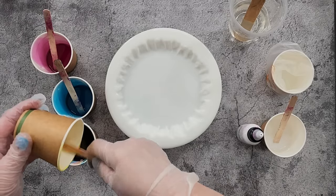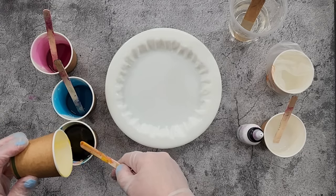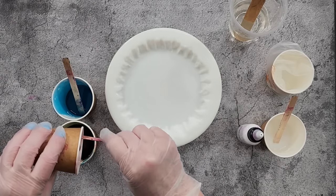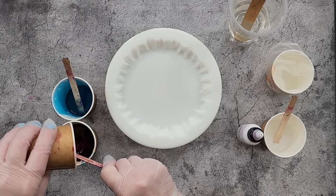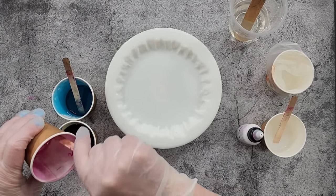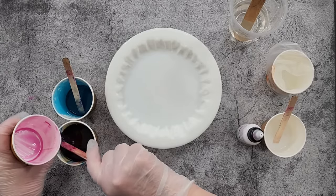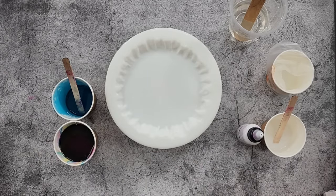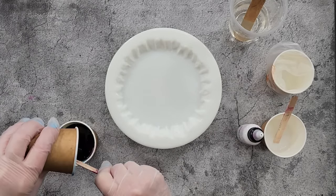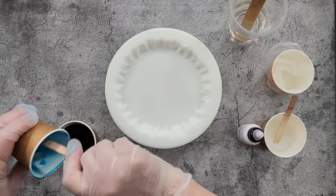It's about an ounce of each color. It's a big mold so it can take it - the mold holds about 220 grams of resin. The Platinum Super Clear is a medium viscosity, very similar to Art Pro for those using it. We can't get Art Pro in Australia, so the closest I've tried is the Platinum Super Clear. It has a CPS of 600 to 800, so very similar.